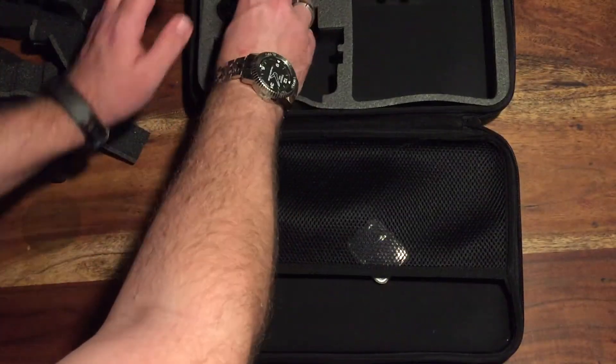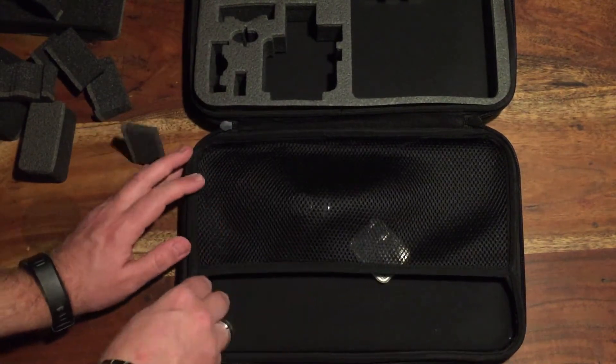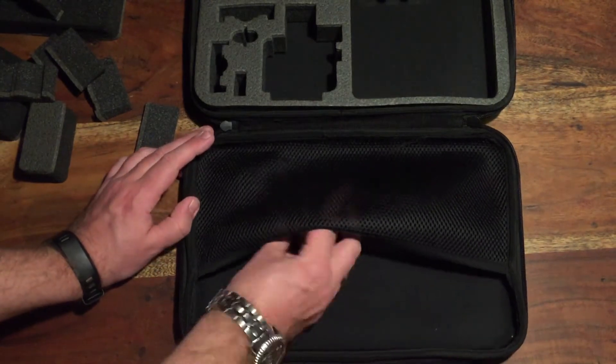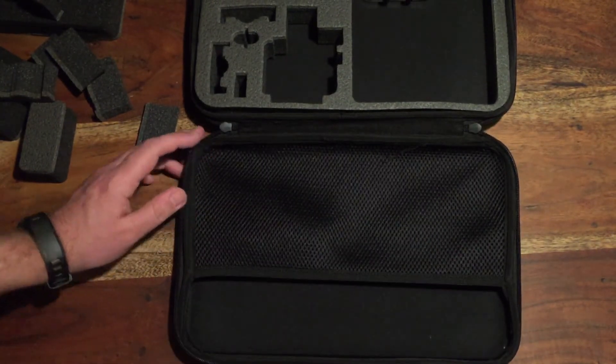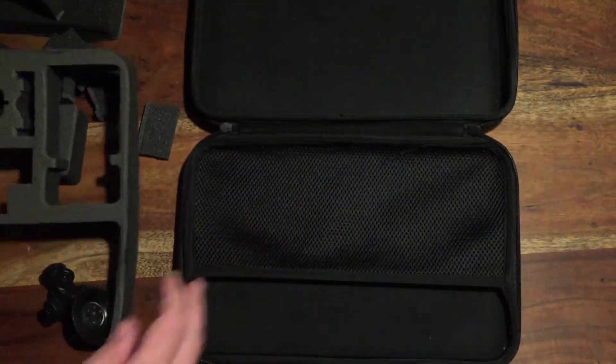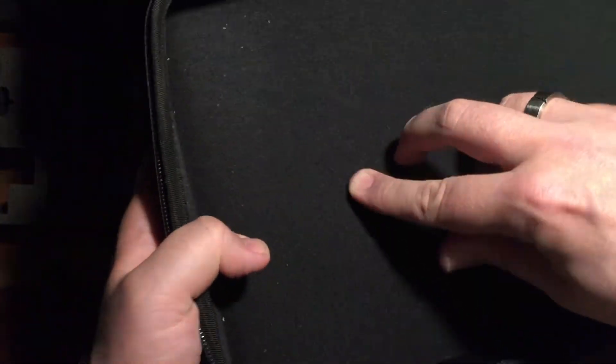Oh, and I forgot to show you — it has this netting at the lid, so perhaps good for SD cards and whatnot. The inside is also covered with some nylon fabric.